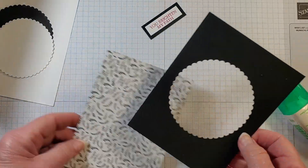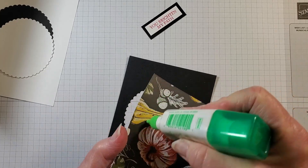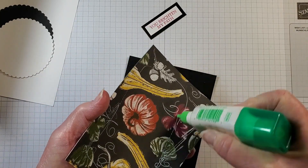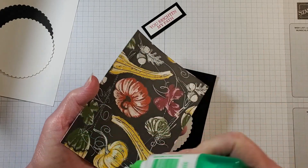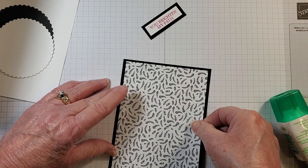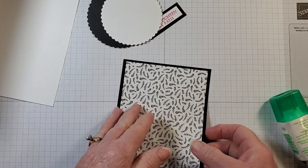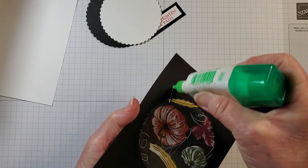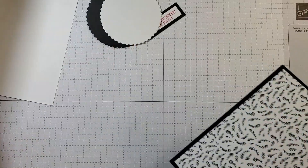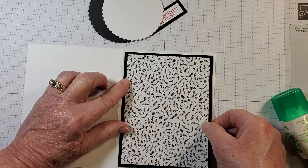Let's attach our designer series paper on our layer. I'm adding liquid glue around the outside edges of the designer series paper since I have that layering circle in the middle. I'll place that right on top — you won't even see that I die-cut the circle out. Then I'll add more adhesive in the middle and around the edge, bring in the card base, and line it all up.